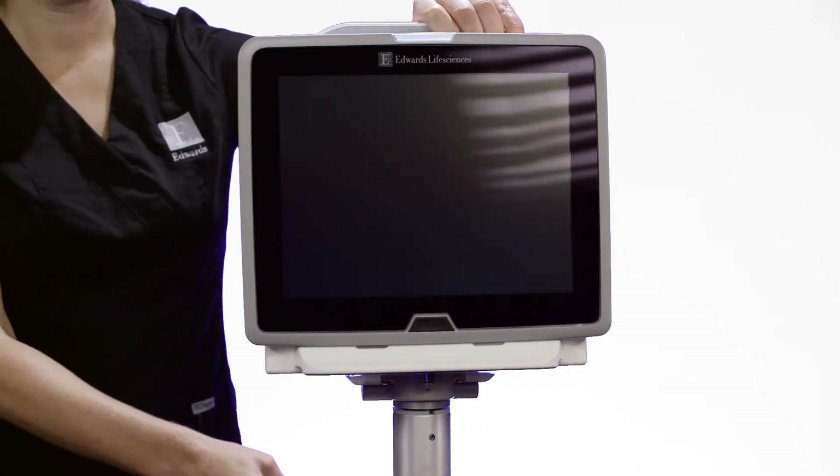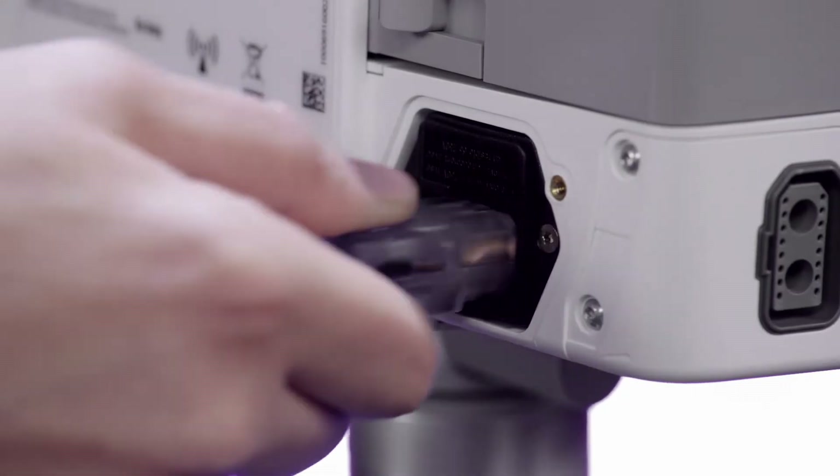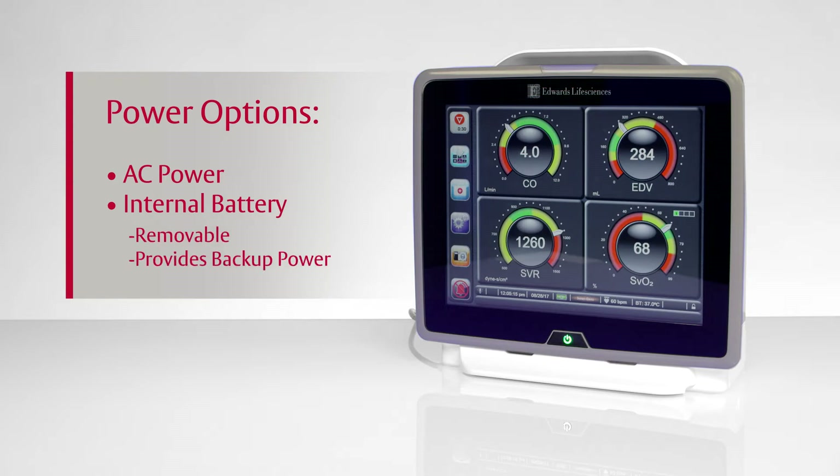The Hemosphere Advanced Monitoring Platform receives power from either a standard AC power cable that plugs into the rear of the unit or from its internal rechargeable battery. The battery module is removable and can be used as a backup power source for a limited time period.